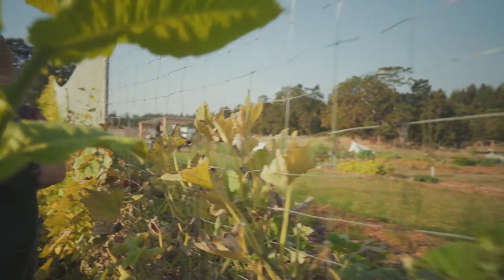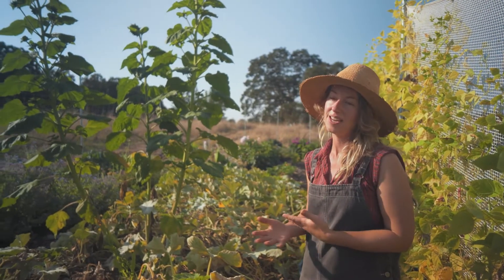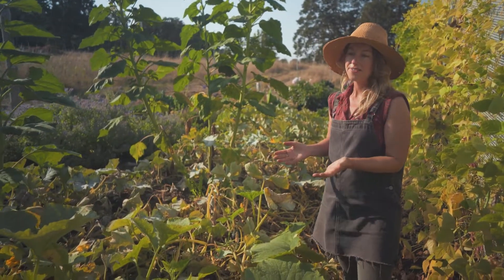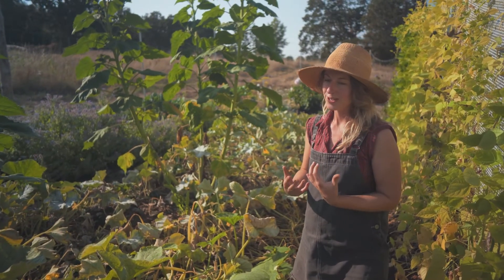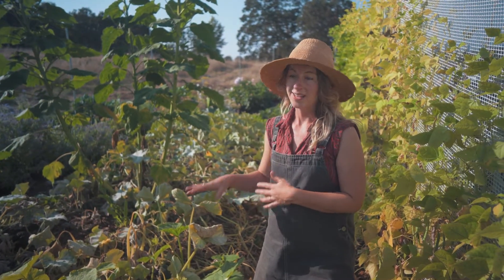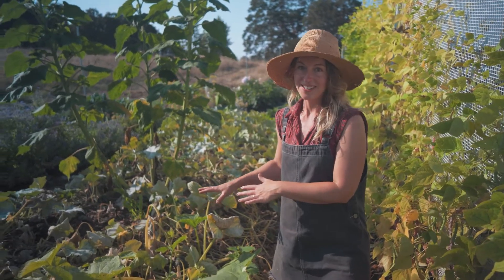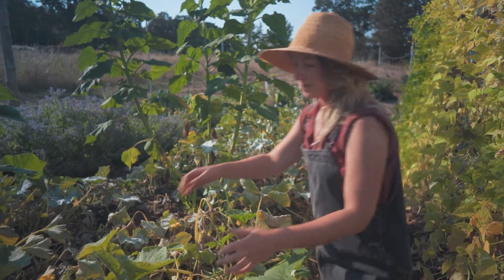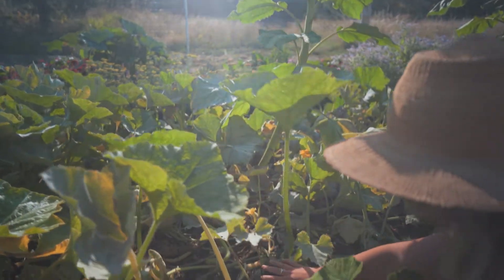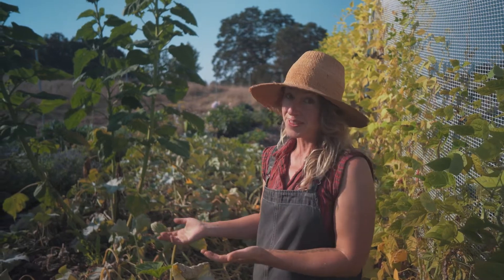This is our winter squash patch. We had a big failure here with wireworms — they came in and ate quite a few of the big one-gallon starts I had started. A couple survived and we replanted with reserves. Now at the end of the season the plants are starting to die back and get powdery mildew, but we've got some good ones sizing up in here. We're just not going to get the biggest yield we would have without the wireworm issue.